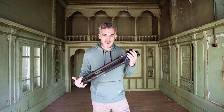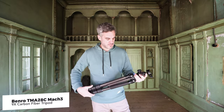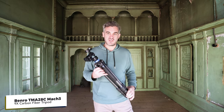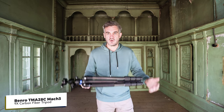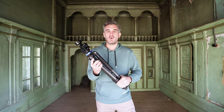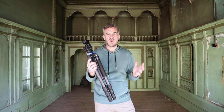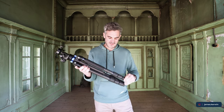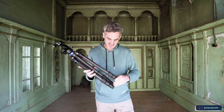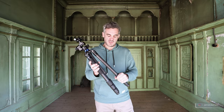So here I am with my Benro Mac 3 tripod. It's a six foot tripod, a pretty standard height, but it is unfortunately discontinued so I can't link to it. They do have newer versions of this tripod. It actually came out in 2016 so it's fairly old by this point, but I do look after it, although it does need a little bit of oil at the moment in some of the leg compartments.